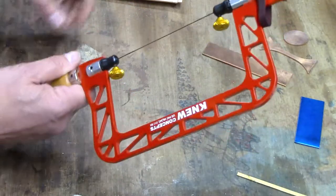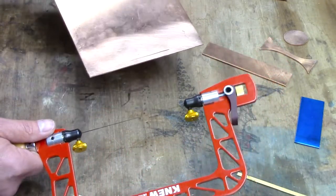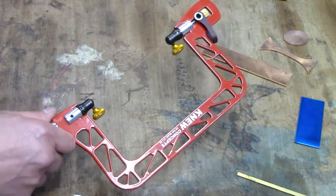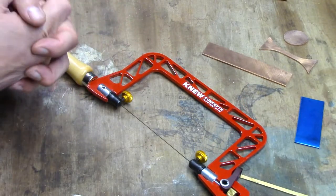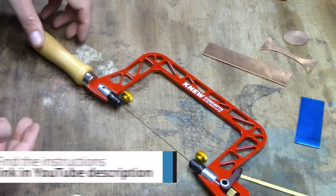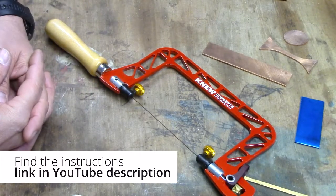Now we can go ahead and cut that strip of metal — works really, really well. So that's the basic operation of the saw and some key factors to keep in mind. Everything I just told you is also in the instructions, and they'll help you with any little details I might have missed. We'll see you next time.